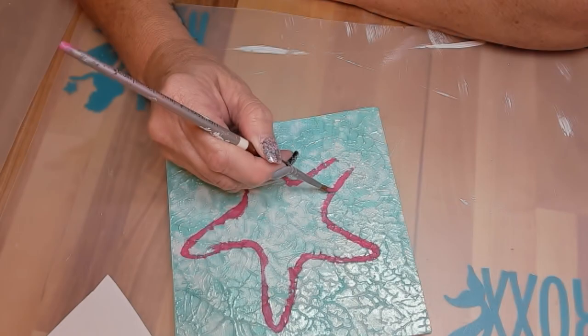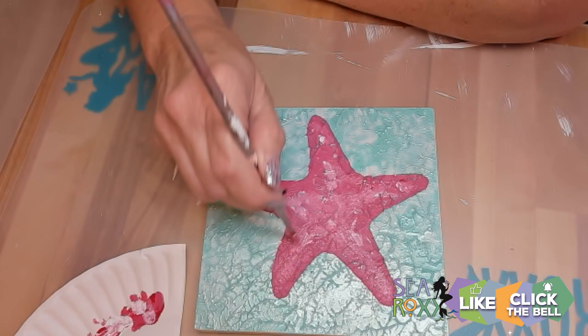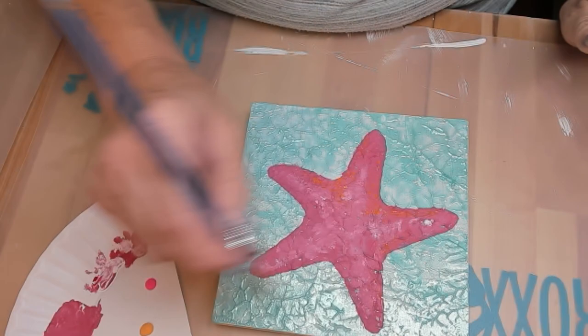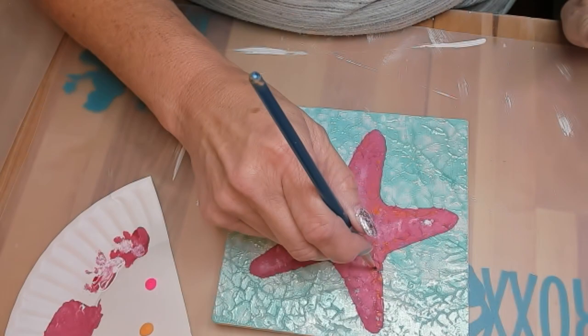Our little accent colors will be two different shades of orange, neon pink, some white — super simple. I'm just going to take my colors and layer them as I go, starting with one and then the next one and so on. It builds up a really nice contrast and detail for our little sea star.